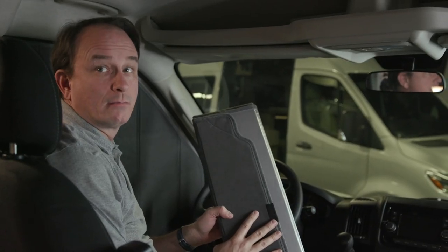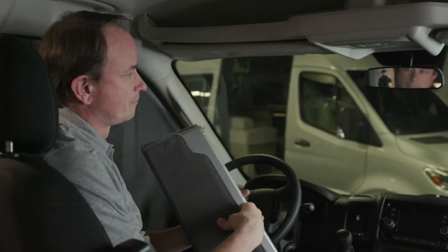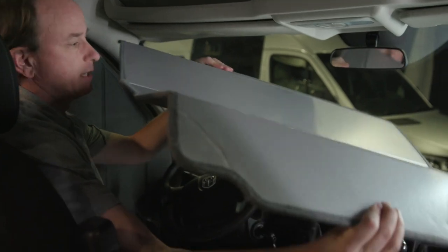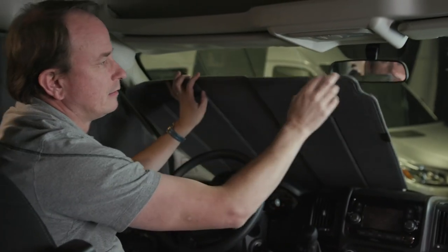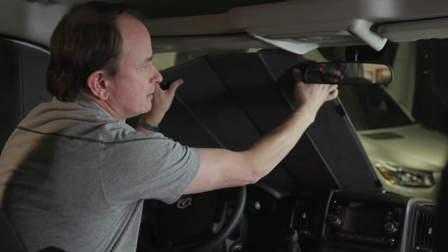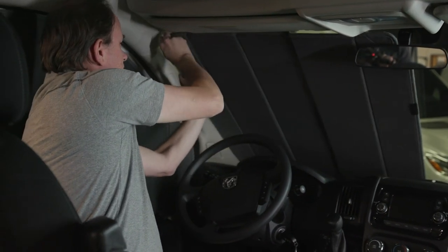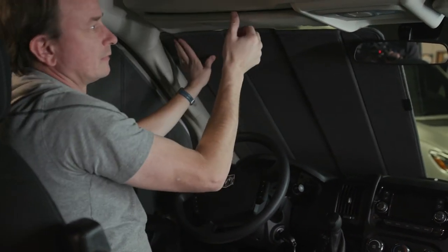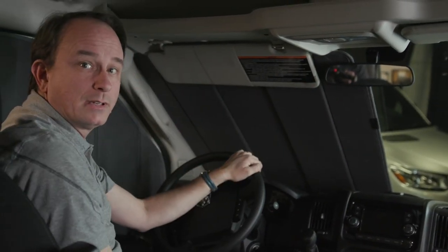The windshield blinds come in two pieces. To install them, you'll do one side and then the other. You may need to move the rearview mirror to slide the blind in behind, and then lower the visor to lock the blind in place.